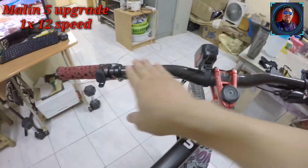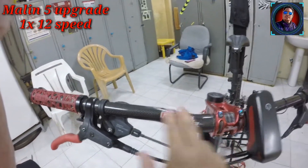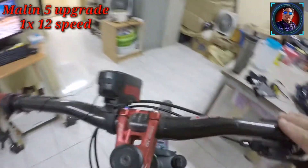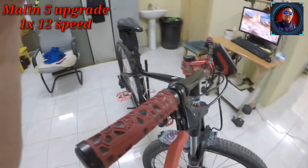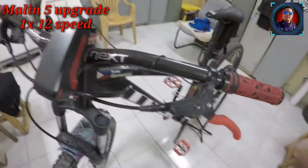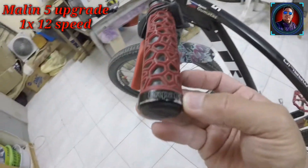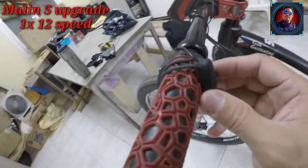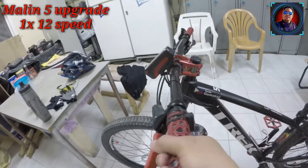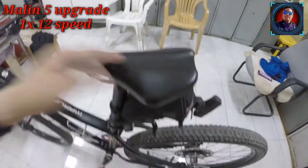Dito tayo sa ating handlebar. Handlebar ko ay raised carbon. Naka rise to ng 15 altura o 10 — hindi ko naaalala. Yung brake set stock pa rin to sa Marlin 5 — Tektro. Pati yung rotor natin Tektro pa rin. At saka yung handle grip ko pinalitan ko na rin. Sa Ali din to — Propan pala to. Parang silicone. Maganda. Yung saddle natin stock pa rin ng Marlin 5.